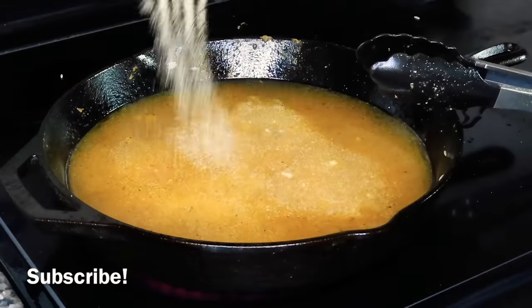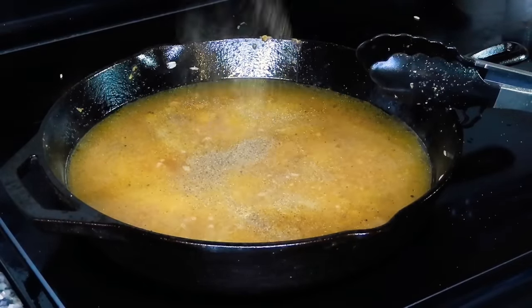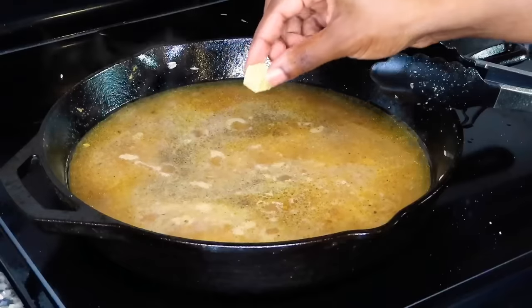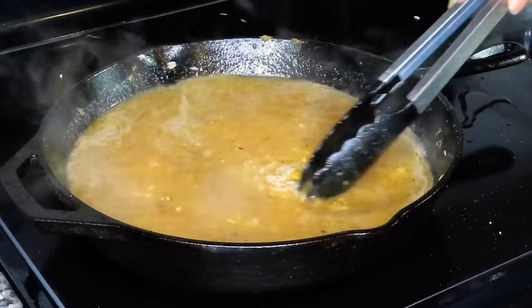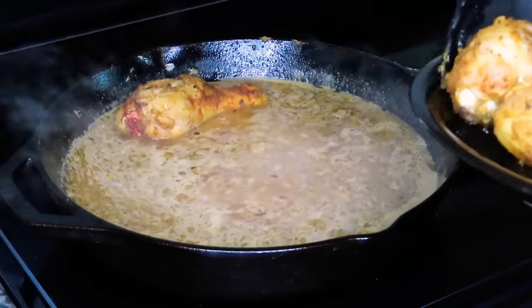Now we're going to season our rice with the same seasonings that we used on our chicken — the salt, pepper, onion powder, garlic powder, and adobo. We're also going to add in a chicken bouillon cube that has herbs and spices in it as well. We're going to let that come to a simmer until those cubes dissolve, and then we're going to put our chicken back into this pan.